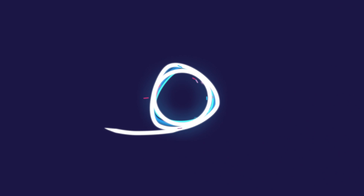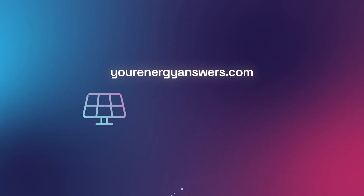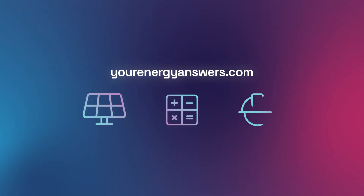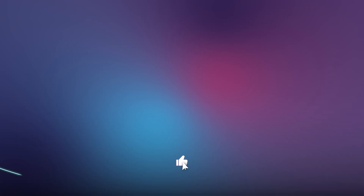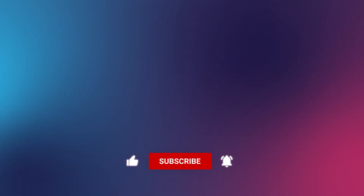Want more Energy Answered? Visit YourEnergyAnswers.com for quality energy products, tools, and calculators, and find your quality local installers. Please support the channel by liking the video, hitting that subscribe button, ringing the bell, and checking out all our other videos.